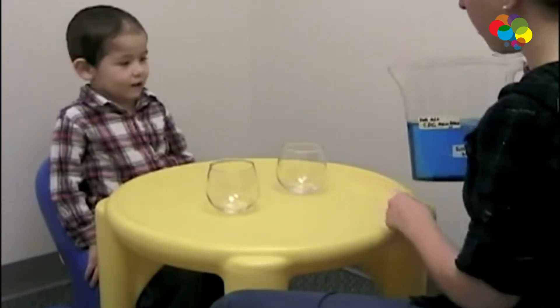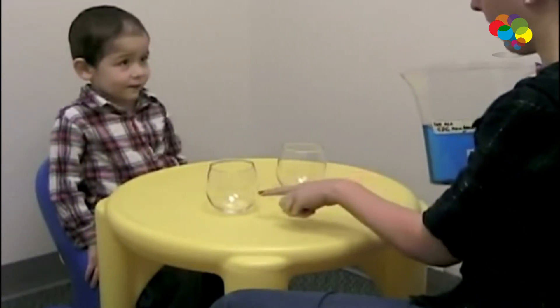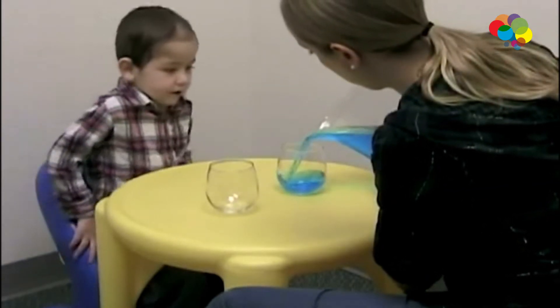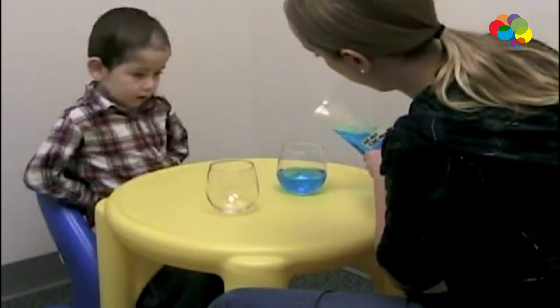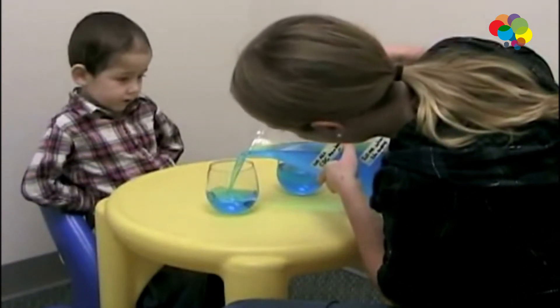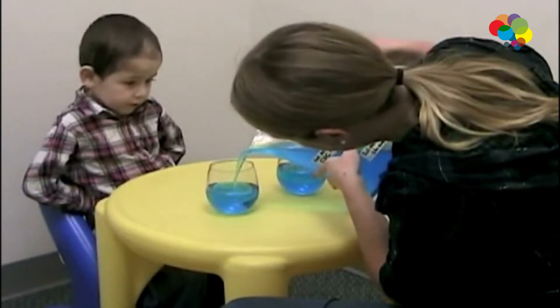I'm going to pour blue water into each of these cups, and you're going to have to tell me when they have the same amount, okay? Tell me when this one is the same.